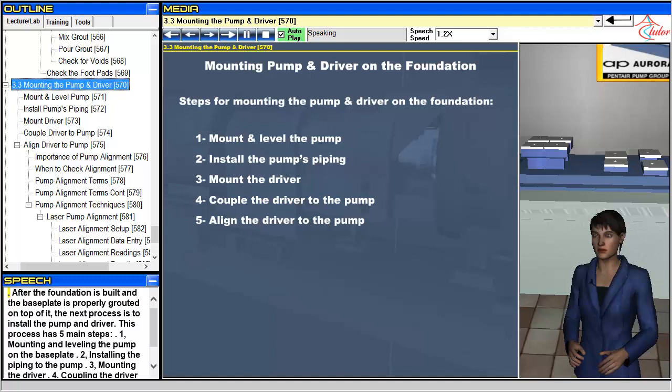After the foundation is built and the baseplate is properly grouted on top of it, the next process is to install the pump and driver. This process has five main steps.